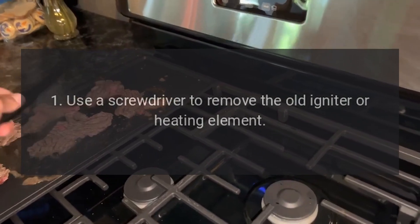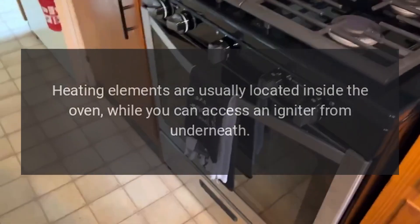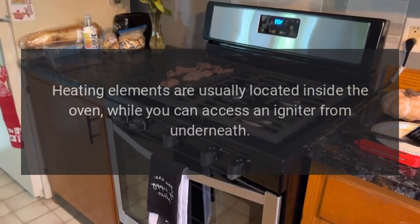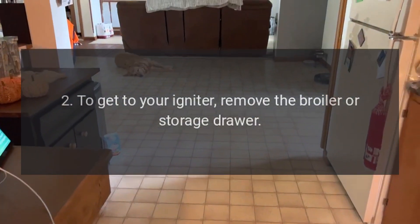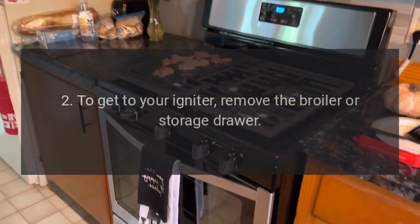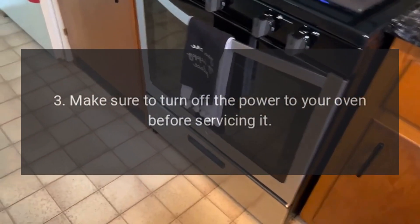1. Use a screwdriver to remove the old igniter or heating element. Heating elements are usually located inside the oven, while you can access an igniter from underneath. 2. To get to your igniter, remove the broiler or storage drawer. 3. Make sure to turn off the power to your oven before servicing it.